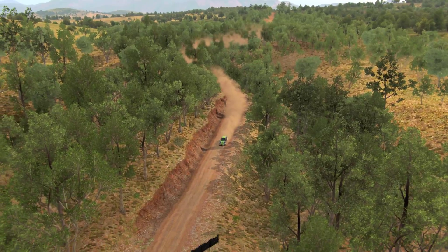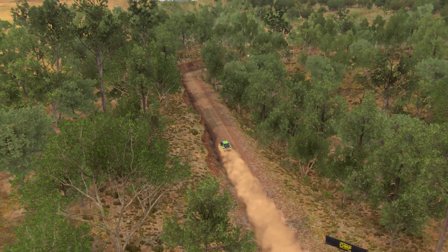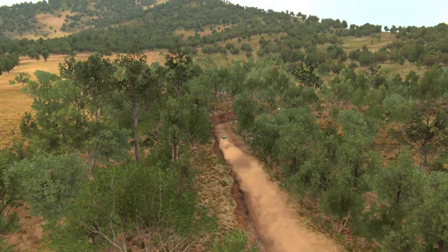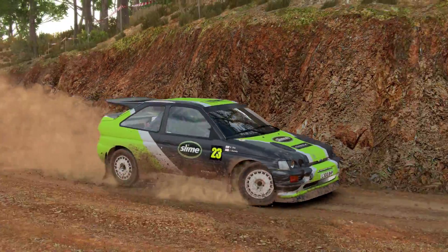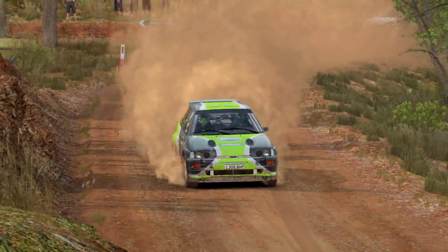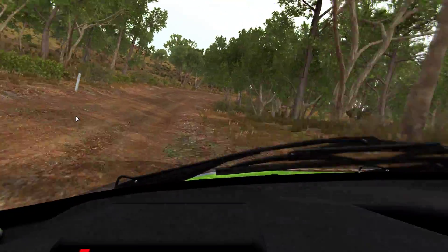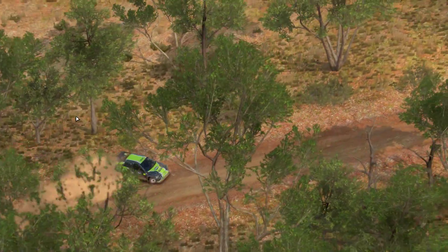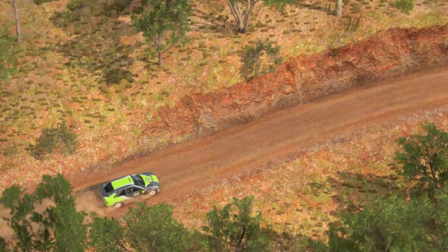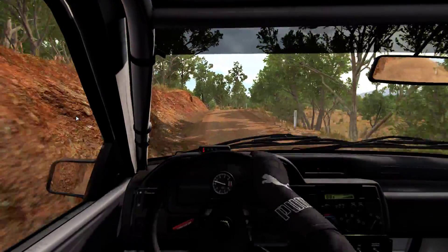Bounce. Great too, crest, 80. Keep left over crest, 80. Keep right over crest, 80. Caution, crest, left too, 16 through dips.